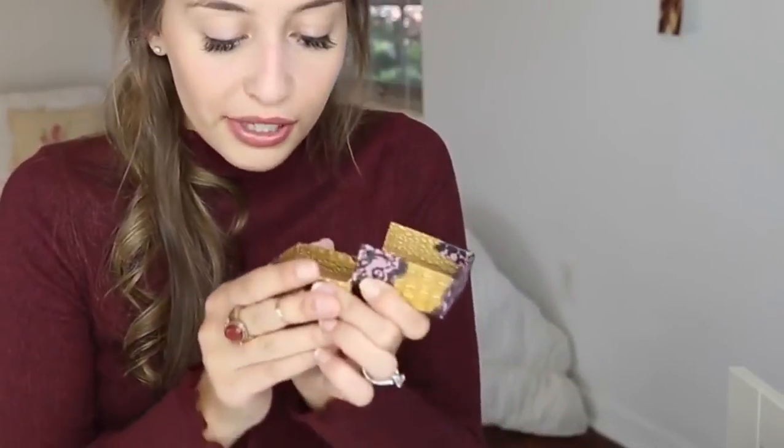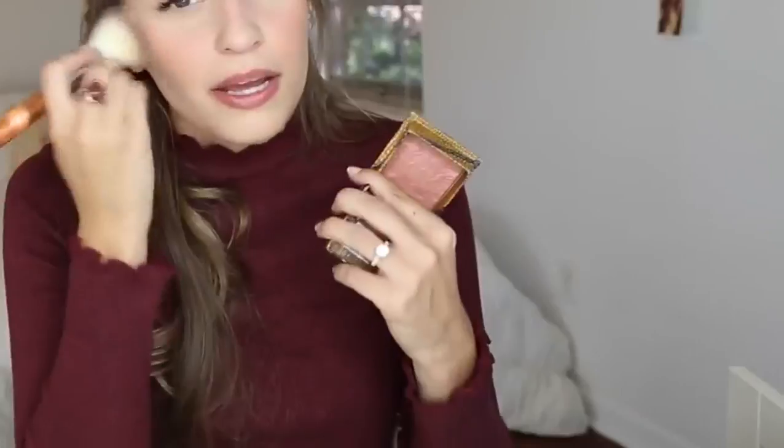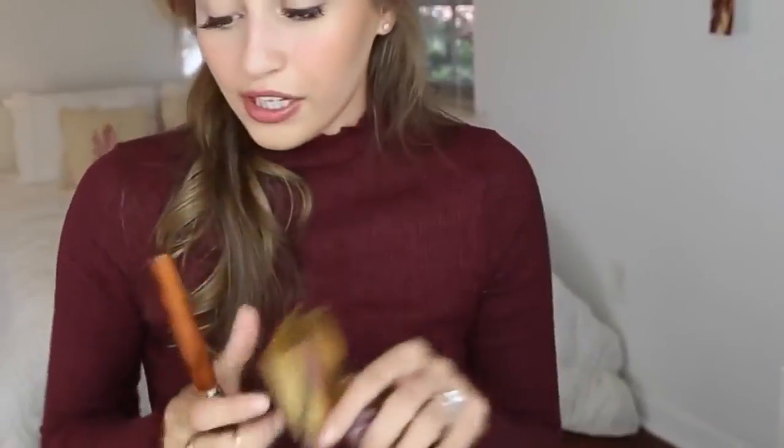I'm going to be using probably my favorite fall time blush — Benefit's Rockateur. It's such a pretty, mauvy, shimmery blush and I love it so much. I'm going to take it on the same brush I used for bronzer and just put that on my cheeks. I feel like people on YouTube used to talk about it all the time but now no one really mentions it anymore. It's still such a good blush and I use it all the time, especially in the fall because it's just such a perfect color.